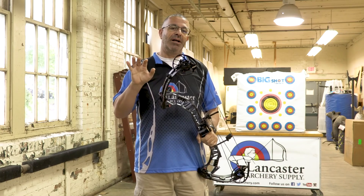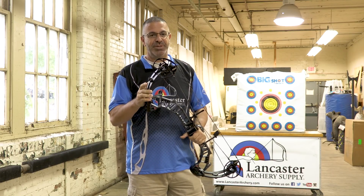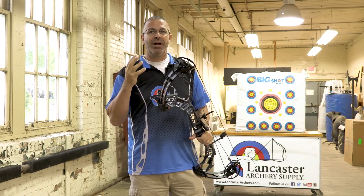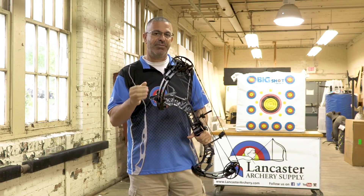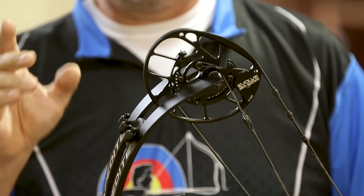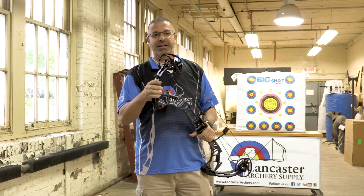Then they have what they call a low let-off fast mod. That one features 65 and 75% let-off, but it has a shallow valley — that's the mod you need to get that 360 feet per second. Third, there's a regular low let-off mod. This is one that 3D archers are going to like — 65 and 75% let-off with a regular valley, so it's not going to be as sharp or aggressive as the fast mod. The bow comes from the factory with the 80/90% let-off mod, but you can switch to whatever you want after that.